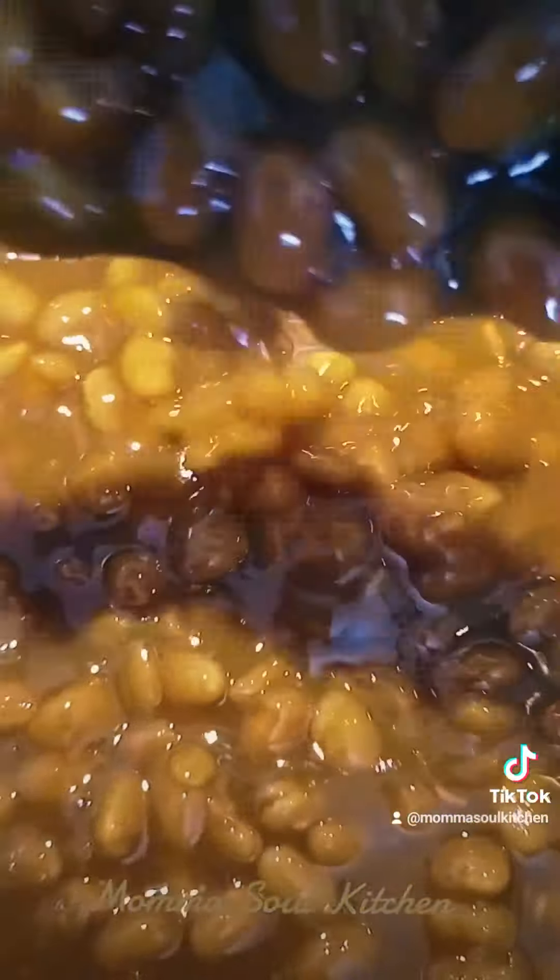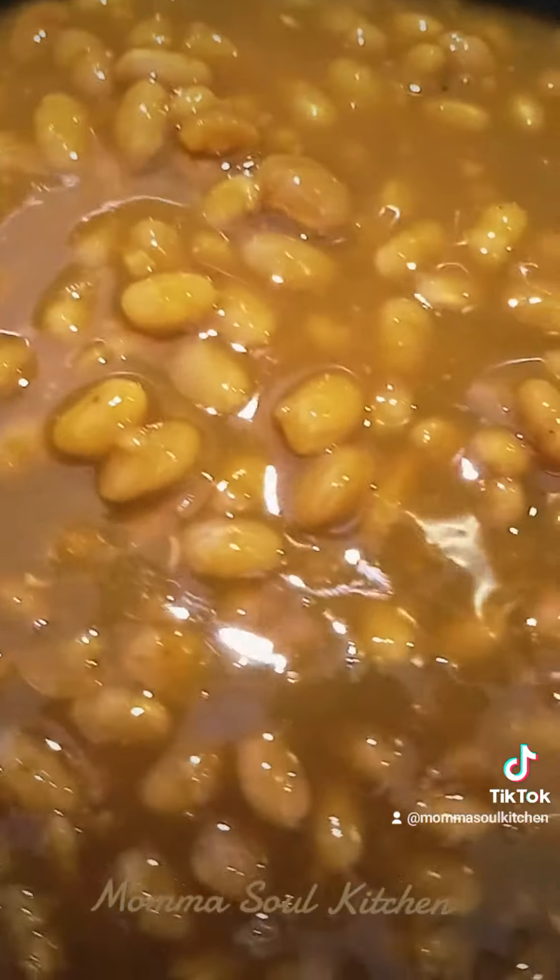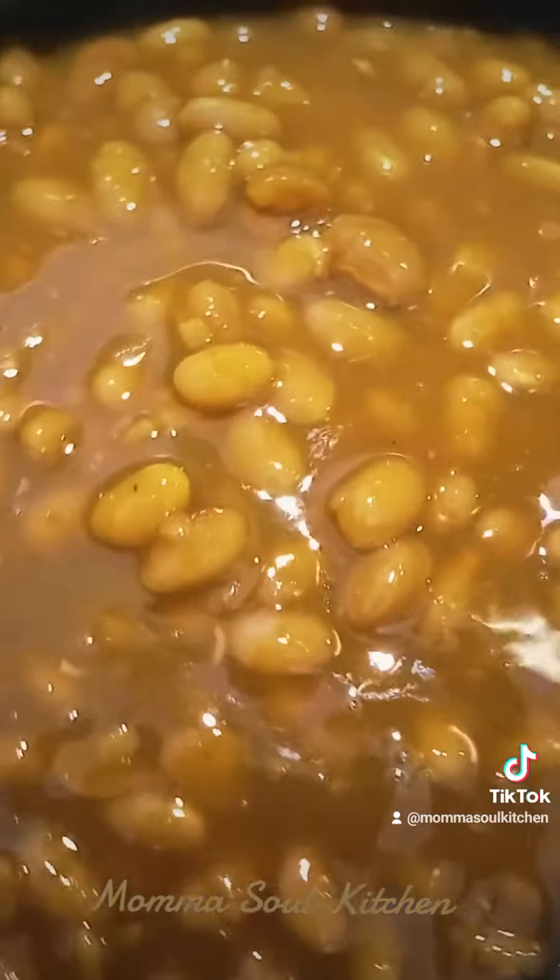You don't want people talking about you like a dog. You want flavors all throughout your beans, everybody. The longer you let it boil and simmer — for about 40 minutes — I'm telling you, bring it down. It's beautiful.